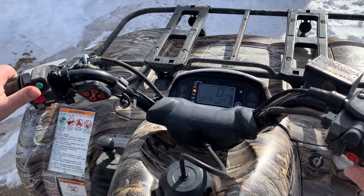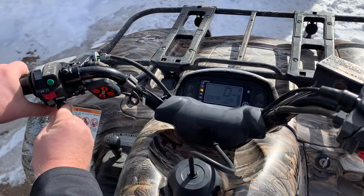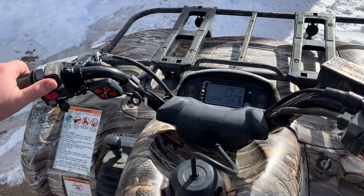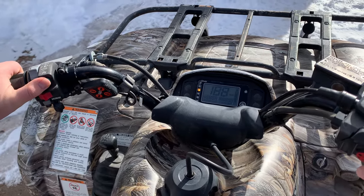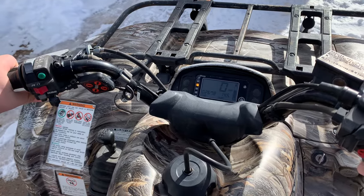If it dies, or if it's having problems, you can turn the choke on just like that, and that'll give it a little more juice. And you're ready to growl.